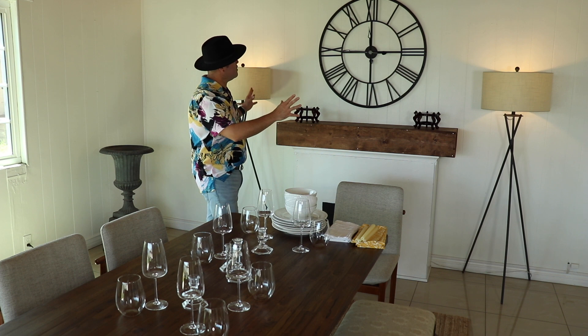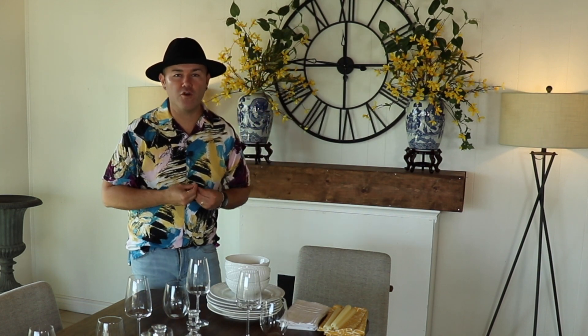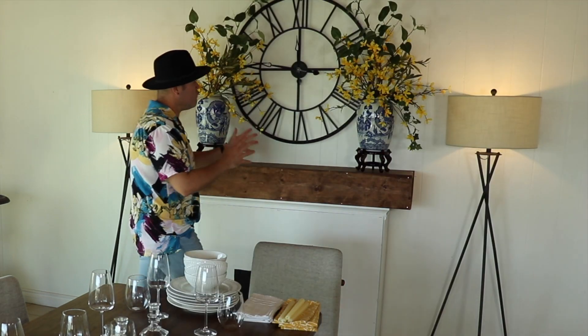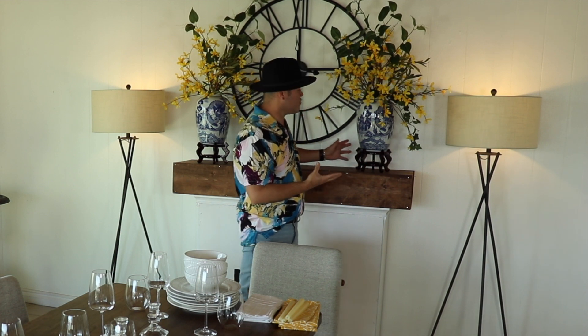Now I'm going to bring some floral arrangements that are going to be a pop of color and fill up this wall. If you've been following the channel you know I am obsessed with yellow, especially in floral arranging, because it really does create that dramatic focal point you're going for. Forsythia is one of my favorite flowers to decorate with, especially this time of year. This beautiful Chinese pottery I also found at Ross Dress for Less.